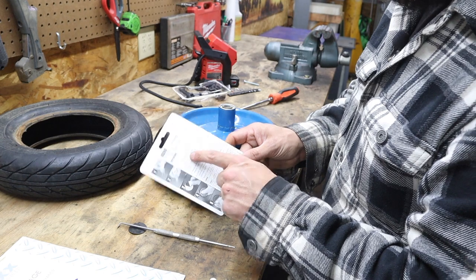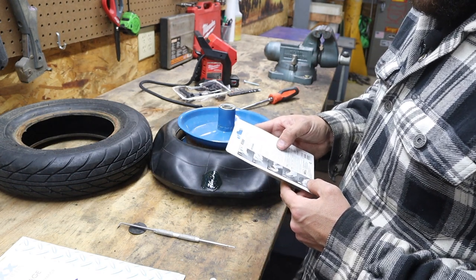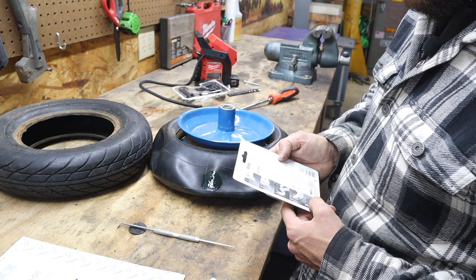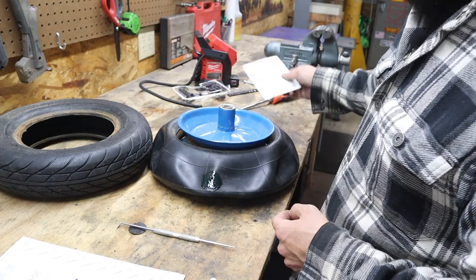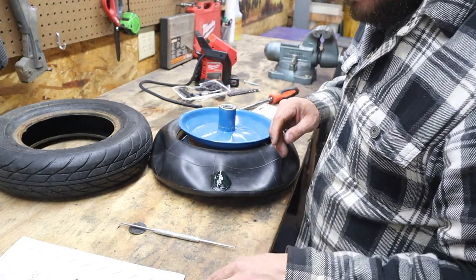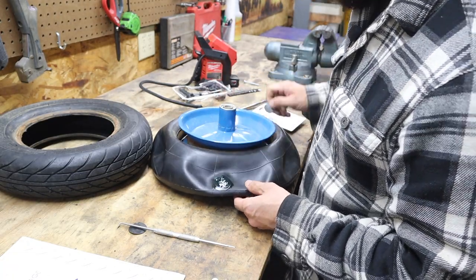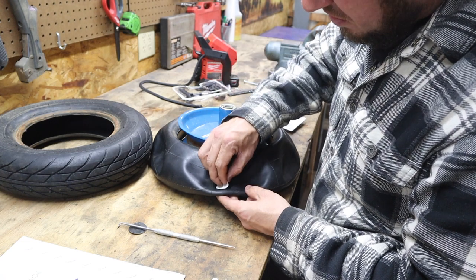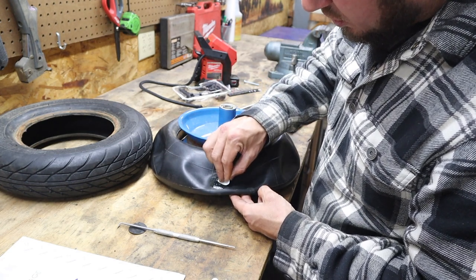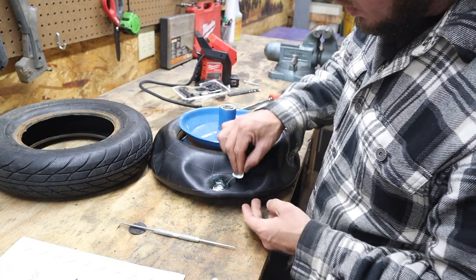If you're worried about how to do this, there are instructions on the back of your patch kit. Once you put this rubber cement on, it says scrape off excess cement and allow the rubber cement to dry. So we could scrape off a little bit of excess. I'll read the instructions. All I did was knock it down with a piece of backing.